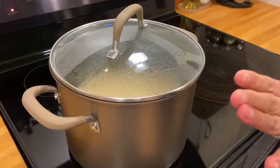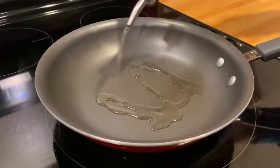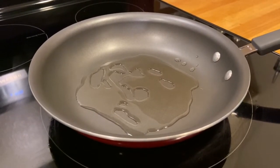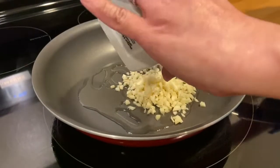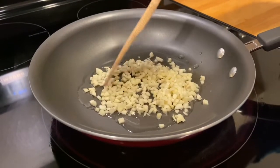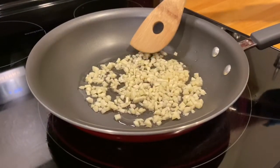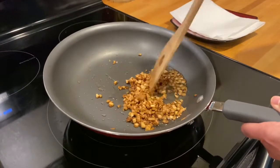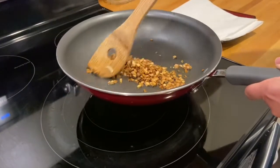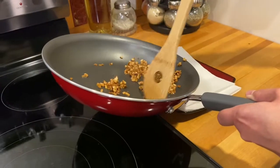Now we're going to fry the garlic for the garnish for our rice porridge. We're going to fry them until they're all brown. Make sure you stir and mix them, keeping the temperature at medium. Then we're going to drain the fried garlic on a paper towel.